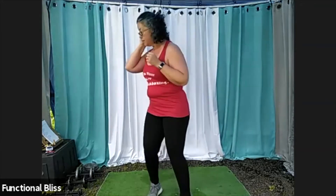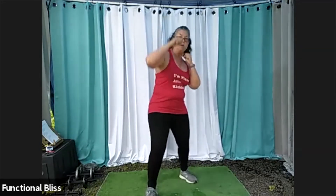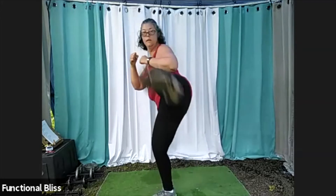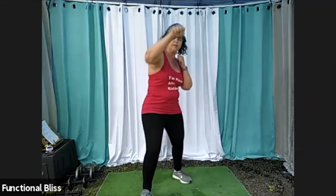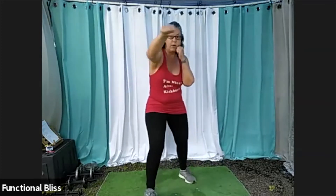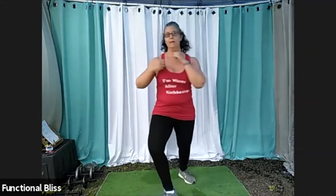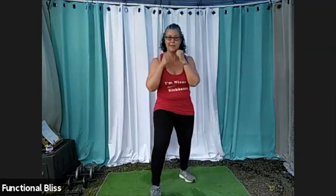You got it. Looking good. More than halfway there already — 40 seconds to go. You got it.